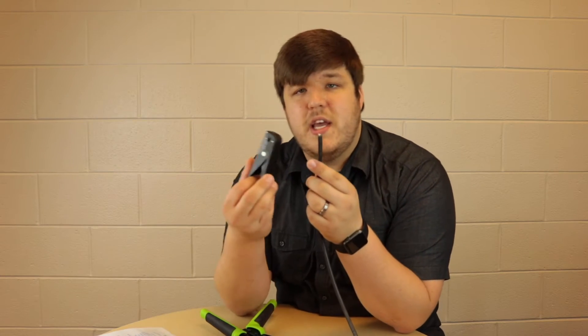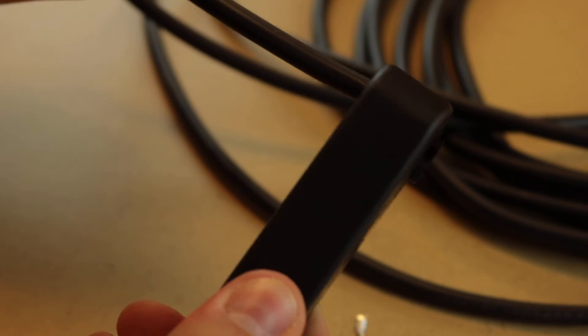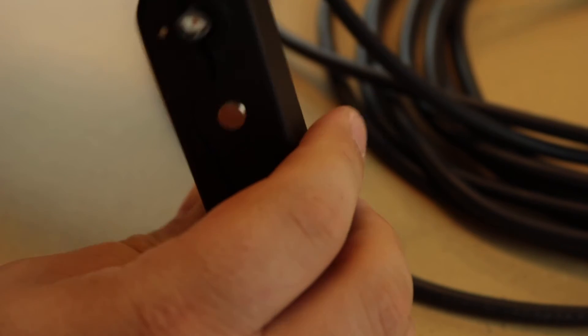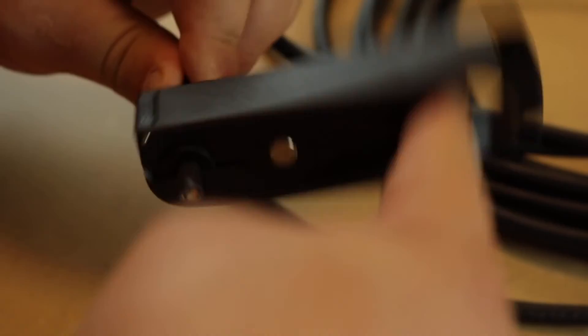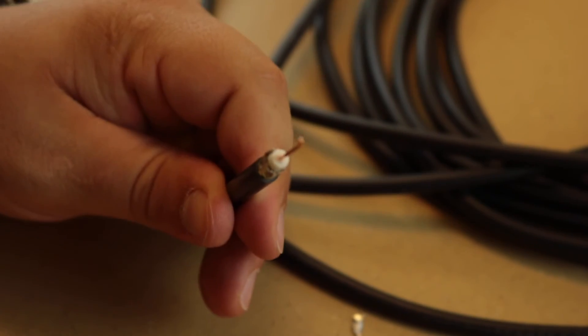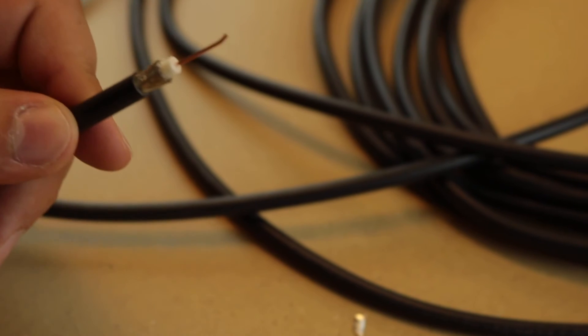I've got some pre-cut cable here that we're going to use. With the TCS tool, you align the cable where the arrow shows you to insert it, and push it past to the other side so it's sticking out a little bit. Then you spin it around — you'll hear and feel the cable being cut. At a certain point you'll feel it stop cutting. Don't release it; grab here and pull apart. Now we've got a three-step cut: the jacket is cut, the shielding is cut, and the inner insulator around the center conductor is cut.